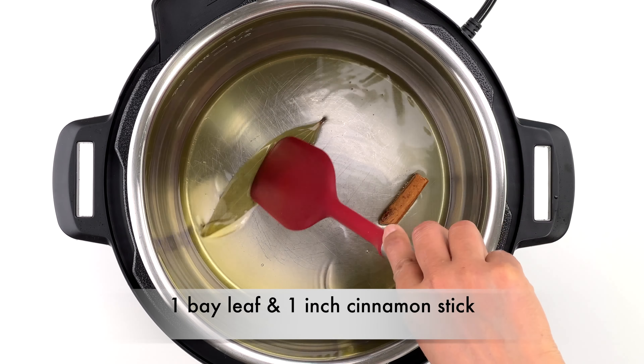Now turn on the Instant Pot on sauté mode (normal) and add three to four tablespoons of oil and lightly heat it up. Then add the whole spices: a bay leaf and about an inch-long cinnamon stick, and lightly roast for a few seconds. Then add a teaspoon of cumin seeds and lightly roast for a few more seconds.